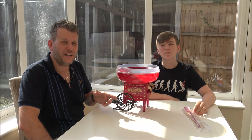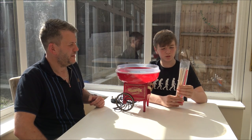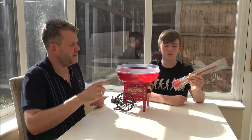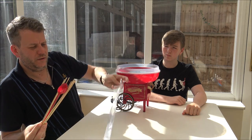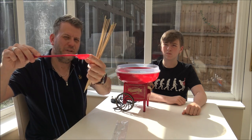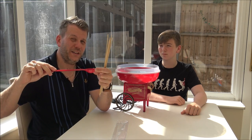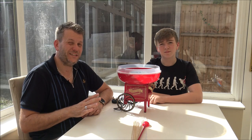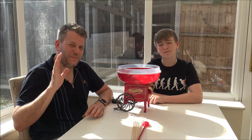I actually had some help unboxing this as well. What else did we get in the box? So we have 10 wooden sticks and we have one measuring spoon. So as William said, we've got 10 of these sticks and we've got a measuring spoon. Now this is quite important — clearly you don't want to put too much sugar in there. Unfortunately we've chosen one of the hottest days of the year to record this. So we're set out here in the conservatory at the moment and it's roasting hot. Anyway, we're going to crack on.